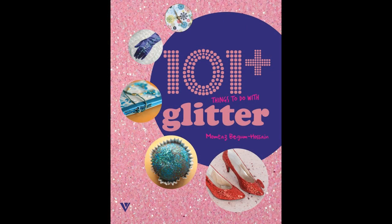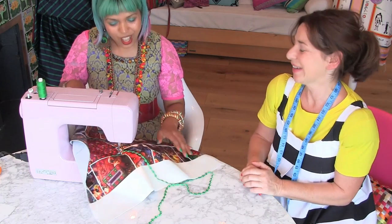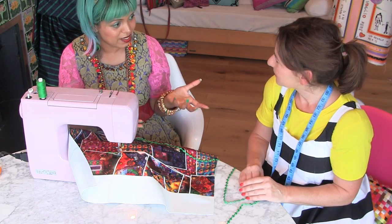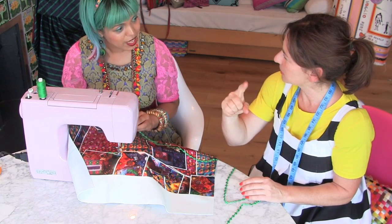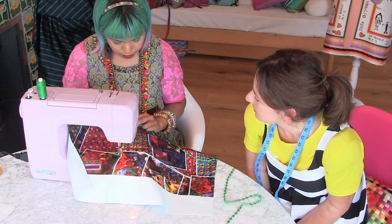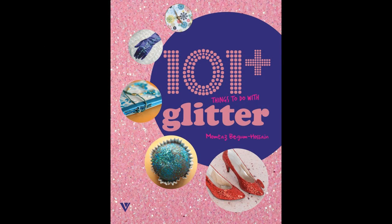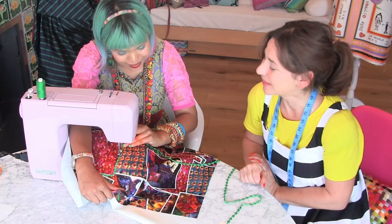And then my second book is 101 Plus Things to Do with Glitter. Because I love glitter! It's a whole book filled with things you can do with glitter. I ended up using 150 varieties of glitter. We had iron-on glitter — like hot-fix sheets — that you could use for doing patches on clothing. I've also got glitter toiletries, like cosmetic glitter in bath bombs, and edible glitter. Every project has got other ideas within it, so you end up with over 200 ideas.